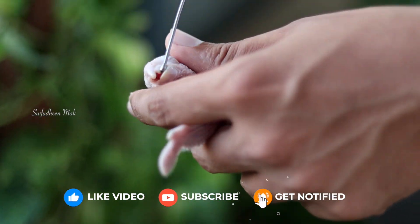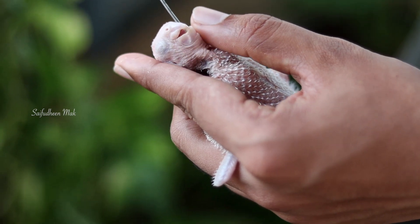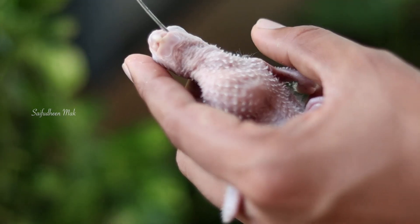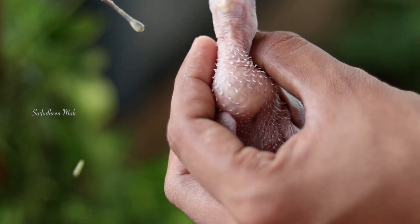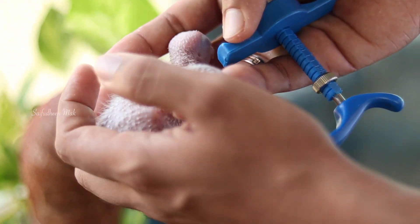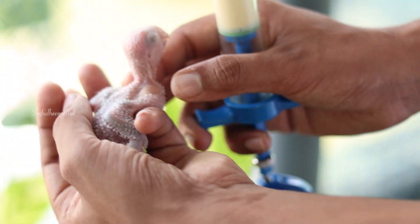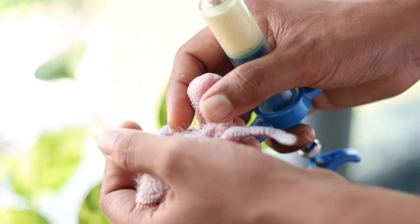Now we have a method for this. We will put it on the left side and on the right side. Now we will put it on the right side. We will put it on a sushi, so you can put it on the hand feed. Then we will put it on the right side and get it clean.